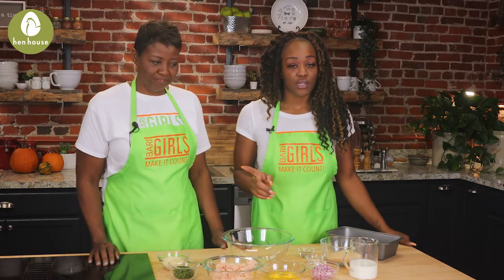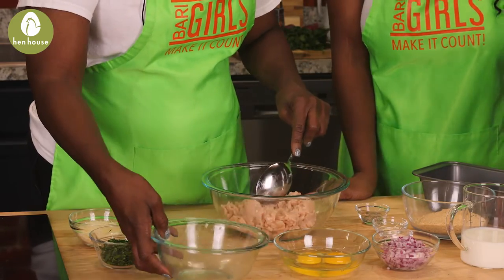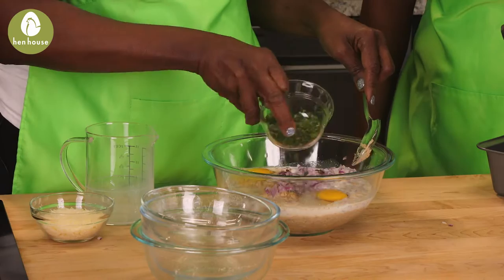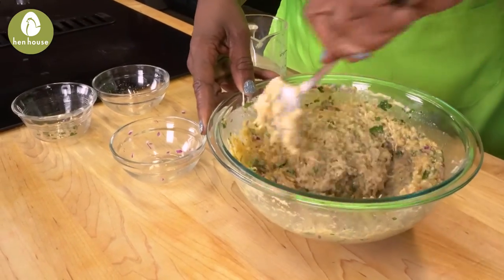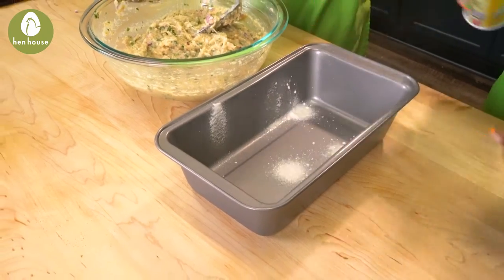Preheat your oven to 350. Now combine the ground chicken, your breadcrumbs, pepper, garlic, salt, onions, milk, eggs, parsley, and Parmesan into a mixing bowl. Mix thoroughly — and then this is the fun part. You might want to get the kids for this one. You're going to form it into a loaf shape.